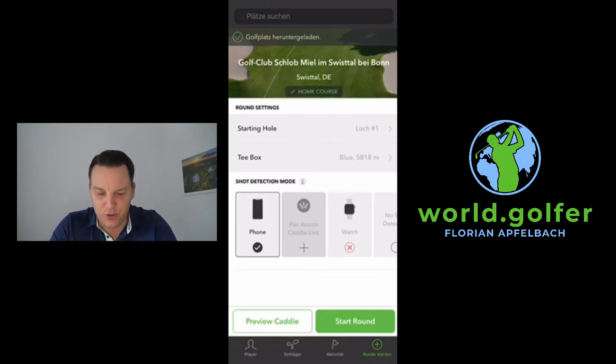Now I'm coming back to the Arcos golf caddy system. I used it for some weeks and what can I say — it's a really, really good tool. I love to use it and I love getting data out of my golf game. I want to show you a little bit about the app.